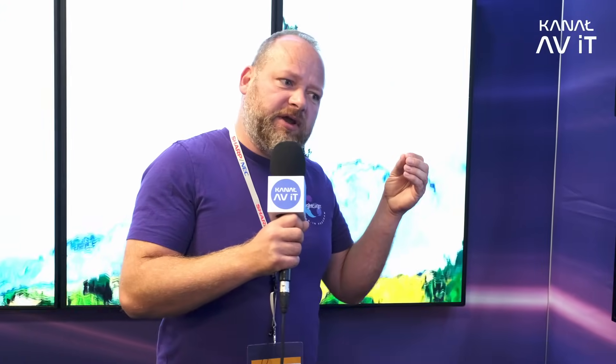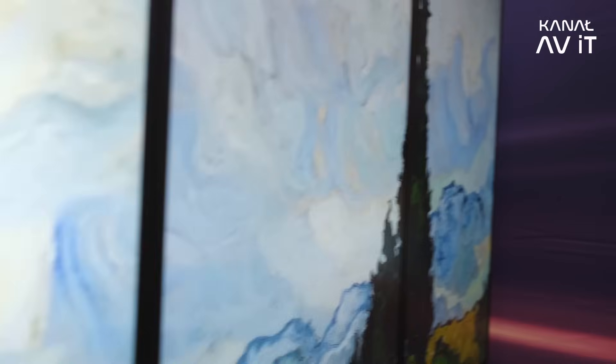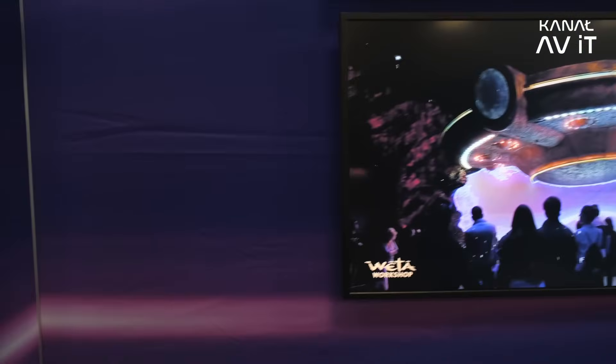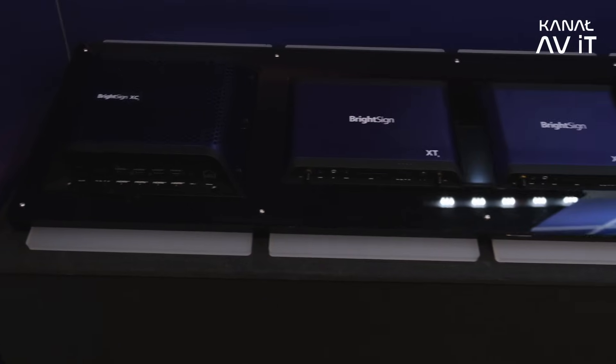With our players comes the BrightSign operating system, which ensures all players run smoothly, securely, and stably. Additionally, you get cloud control where you can live-monitor all health stats of the player, check if every player is okay, see what content it's playing and what output it shows, and control the player. In a support case, you can go directly over the cloud to the player, restart it, reset it, read out the logs, and get it running again.